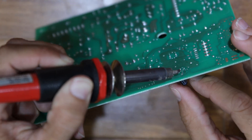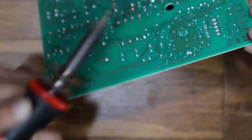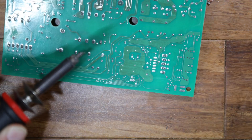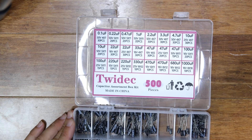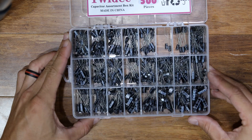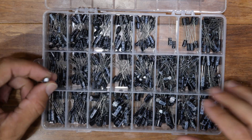Using the soldering iron, I removed the old capacitor and cleaned up the holes for the new capacitor to go in. Next, I found an identical 50 volt, 10 microfarad capacitor. I'll include a link to this 500 piece kit from Amazon in the description below.